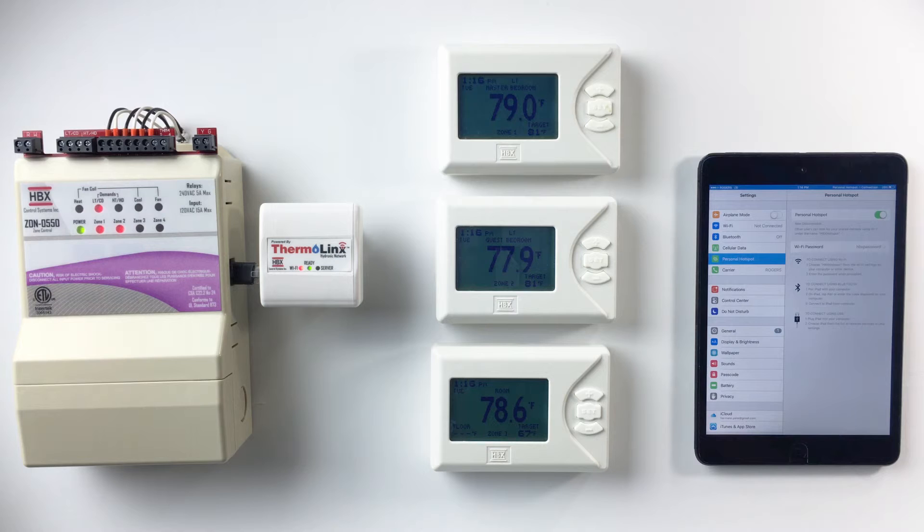Once connected, check the red, green, and blue LED lights on the TMX 0100. All LED lights should be steady. Allow for a couple of minutes. Now you are ready to add thermostats.